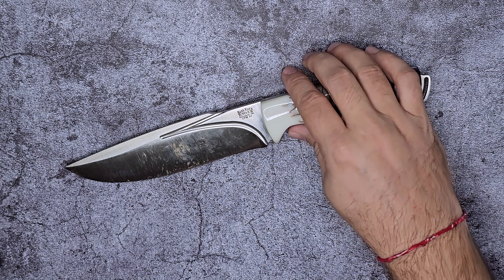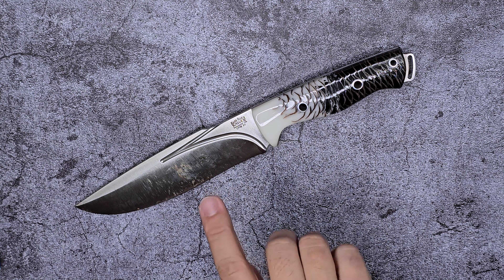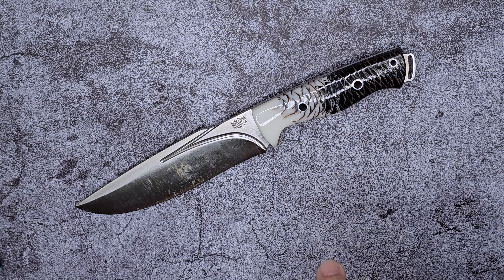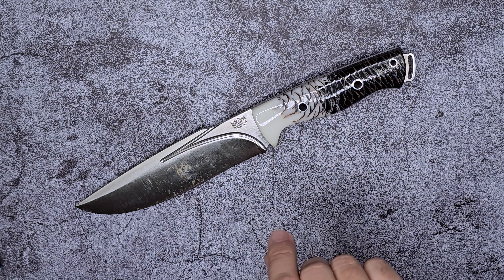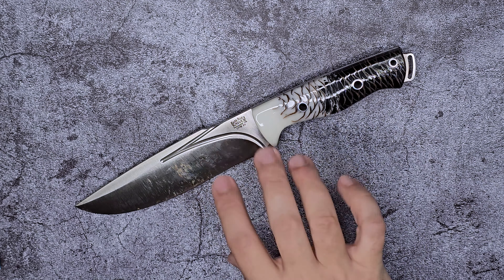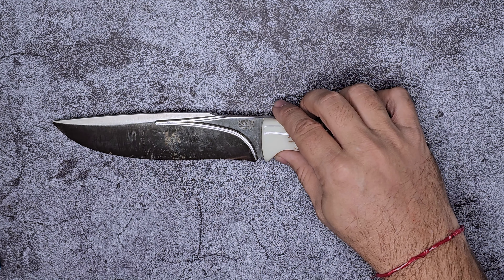For anybody who has seen my channel, I like Bark River Knives quite a bit. For fixed blade, it's the one brand I have the most knives of, and this one fits fairly well into my obsession with Bark River Knives. It's a really good knife and we'll get into it — it does have a couple of little details I need to tell you about.